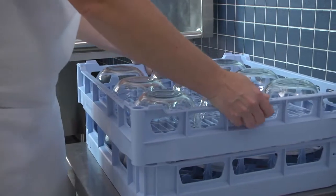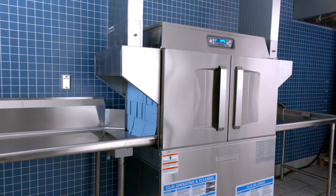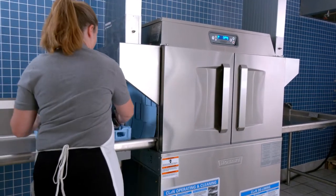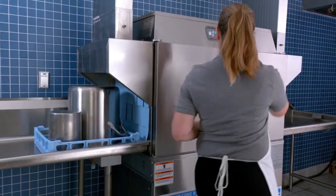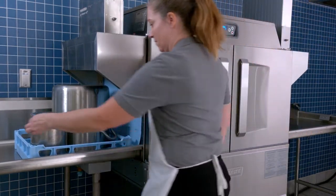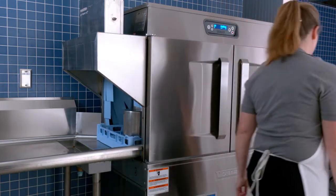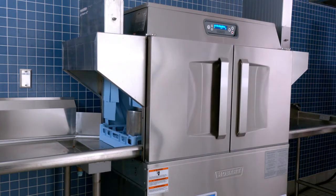Allow dishes to drain and air dry before removing the ware from the rack. The pot and pan feature will conveniently add wash time for pots and pans. The rack will pause during the wash, making sure that heavily soiled cookware is cleaned properly, saving the operator from the time-consuming task of hand washing or soaking ware.